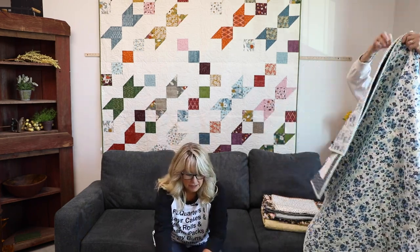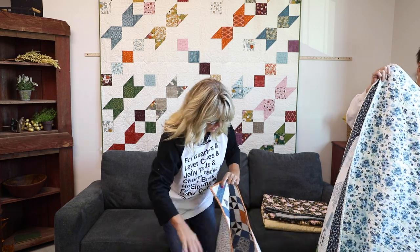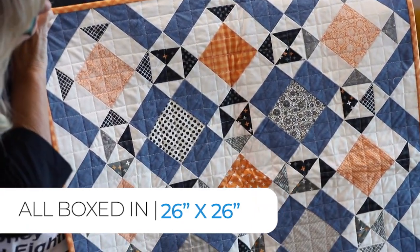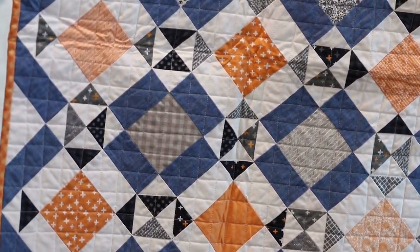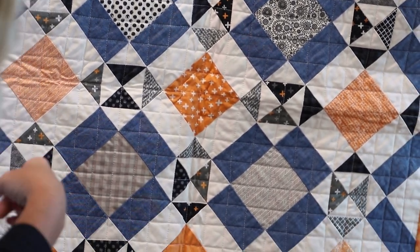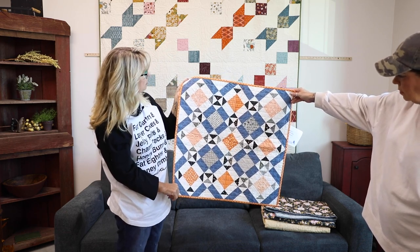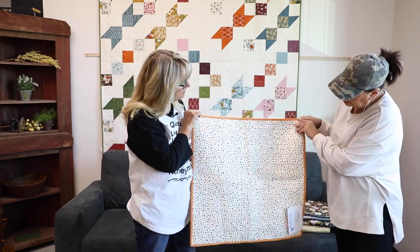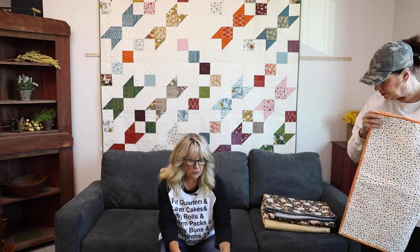All Boxed In is next, and this one I think just uses like two fabrics and then the charm square. This looks like some of Fig Tree's oranges, and then she's mixed with some grays and blacks. This looks like a chambray fabric or a cross weave — one of those, or denim. Use your denim jeans! Super cute. Very nice. Cute design — I love it.